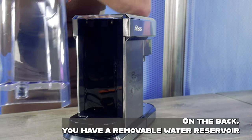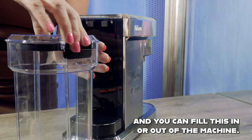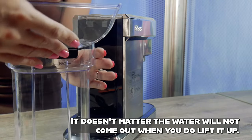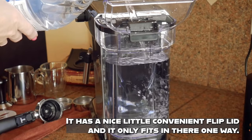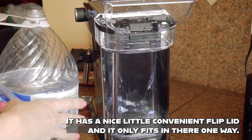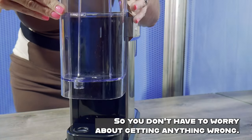On the back you have a removable water reservoir and you can fill this in or out of the machine — it doesn't matter, the water will not come out when you do lift it up. It has a nice little convenient flip lid and it only fits in there one way so you don't have to worry about getting anything wrong.